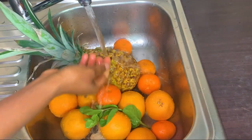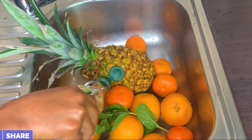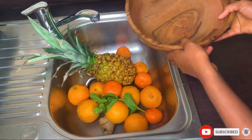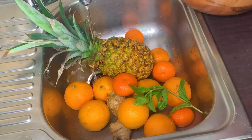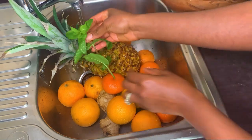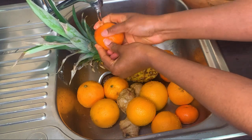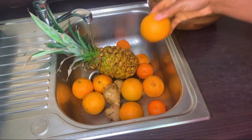I'll wash everything very clean with some warm water and vinegar. I'll be transferring all the washed ingredients to my bowl, which has also been washed clean. Please make sure especially to wash the mint leaves very well — you never know where your food has been before getting to you, so always wash it well.